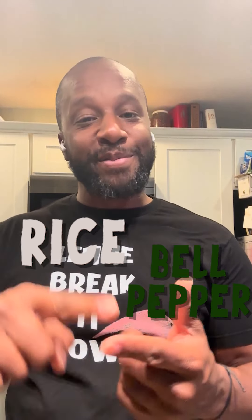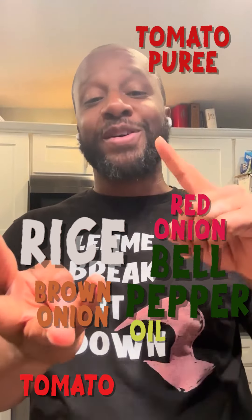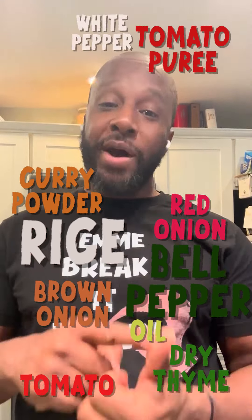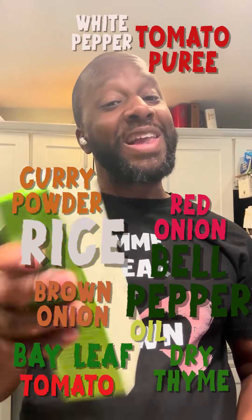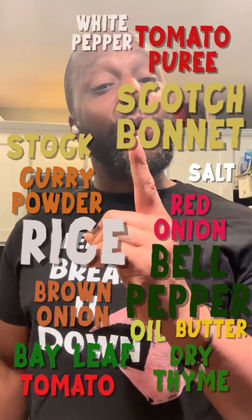Rice, bell peppers, brown onion, red onion, tomato puree, regular tomato, vegetable oil, curry powder, dry thyme, white pepper, bay leaves, a whole lot of stock, scotch bonnet, butter, and salt.